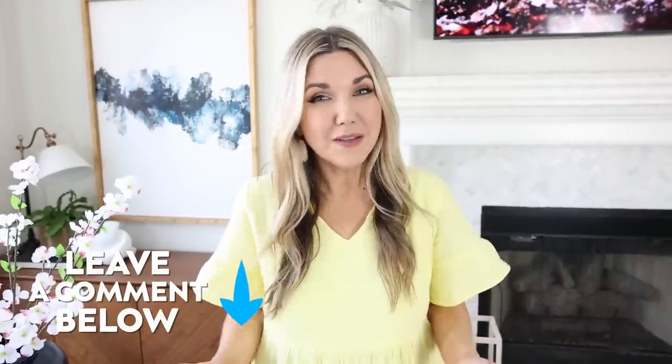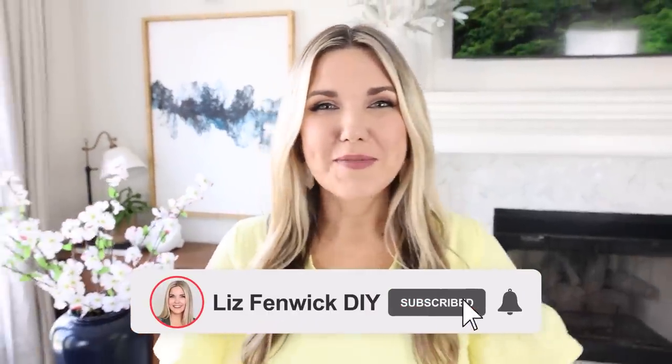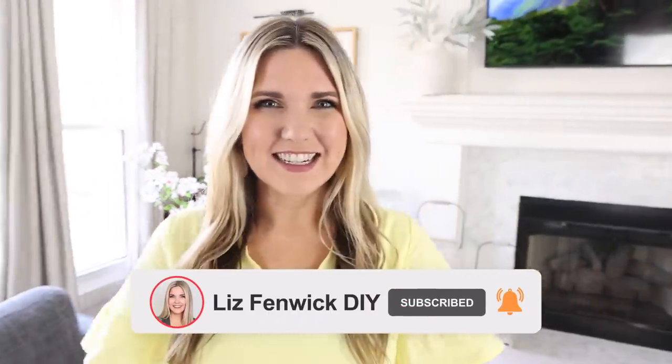I love knowing your hacks, so leave me a comment with your best home hacks and maybe you'll see them in a future video! Thanks so much for watching — make sure you subscribe because I want to see you back here. See you in the next one, bye!